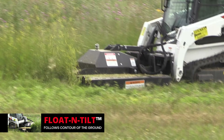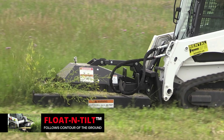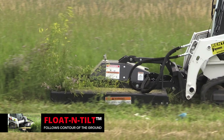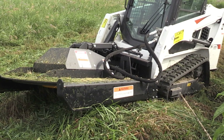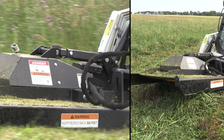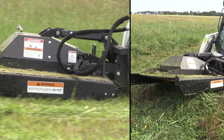The rotary brush mower has the float and tilt mounting system so you can go over uneven terrain and keep the mower deck in contact with the ground. Here we have a large mound we've driven over the top of. You can see how the mower can twist and flex in order to keep constant contact with the ground.